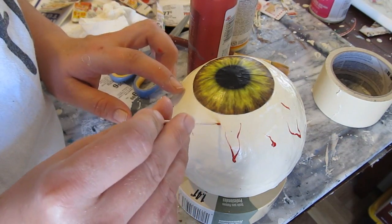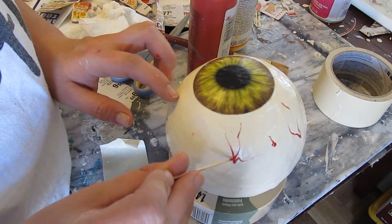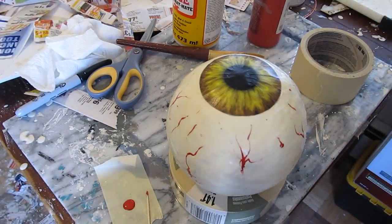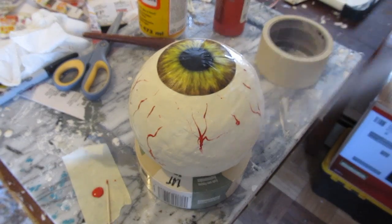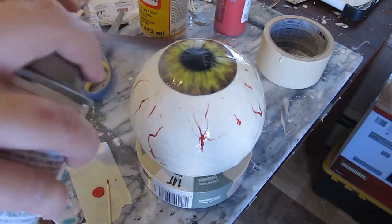We paint some bloodshot veins on it — it's a nice detail. Then seal it with a very high-gloss, super-high-shine sealant. We're using Mod Podge high shine, so when it's dry it actually still looks wet, like an eyeball would.